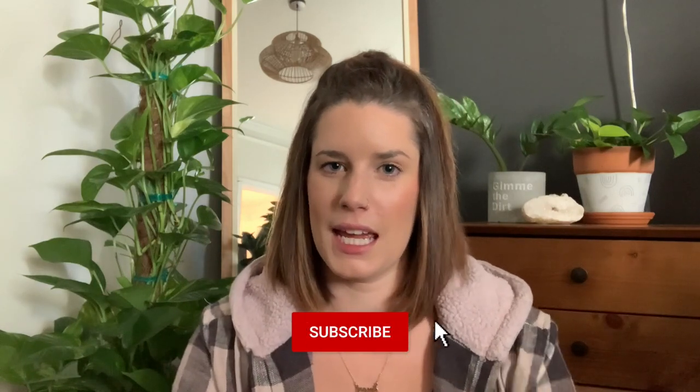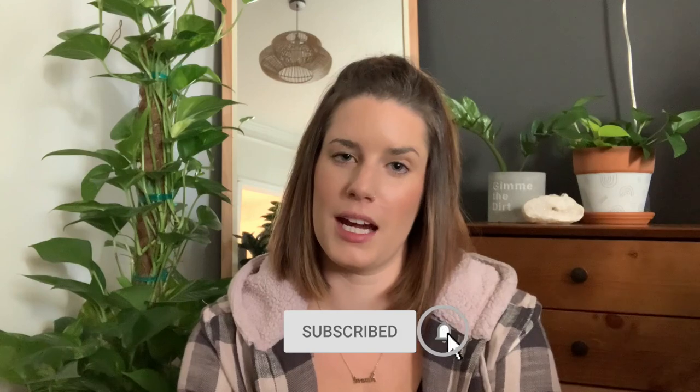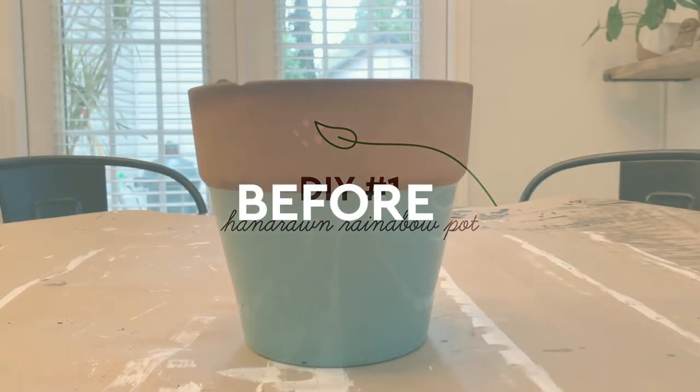Hey guys, welcome back to my channel! If you're new here, my name is Devin and on this channel we talk about all things plants. In today's video we are going to be creating three different plant pot DIYs. Finding cute pots can be really hard and also kind of expensive sometimes, so I'm hoping to share some fun projects so you can look for less and have fun doing it. Let's get on into project number one!